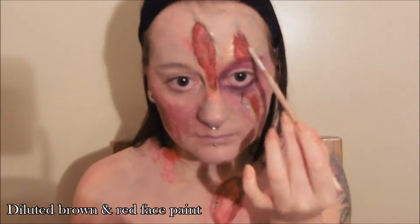For bruising you can also use a little bit of dark blue face paint on top of your red just to add to that bruised effect. Just make sure you pat it out well with your finger to make sure it's nice and blended.